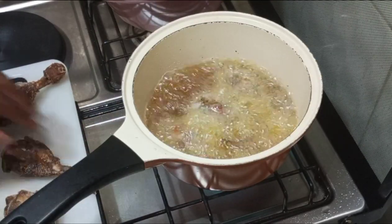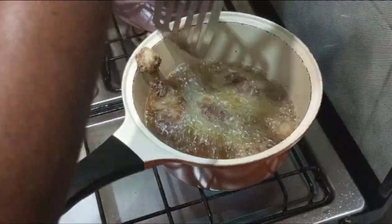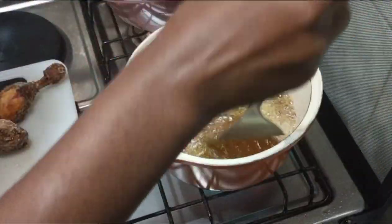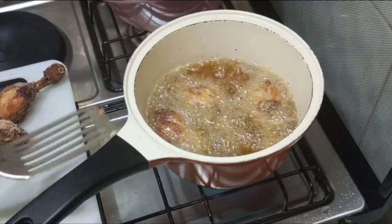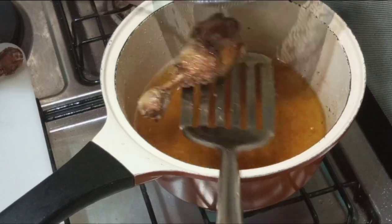I changed pans because my first pan started to stick, since the first round has all that water in it. We do a second fry to make the outside a little bit harder so it's able to receive the coating when you start to coat the chicken.